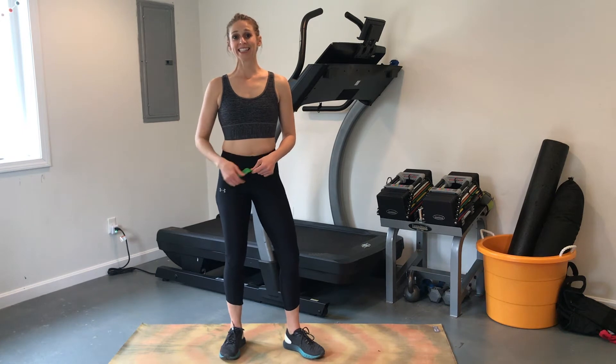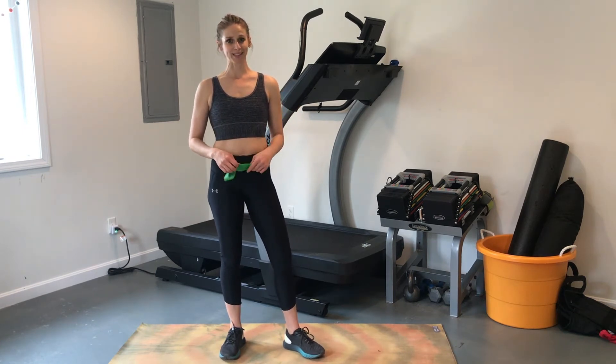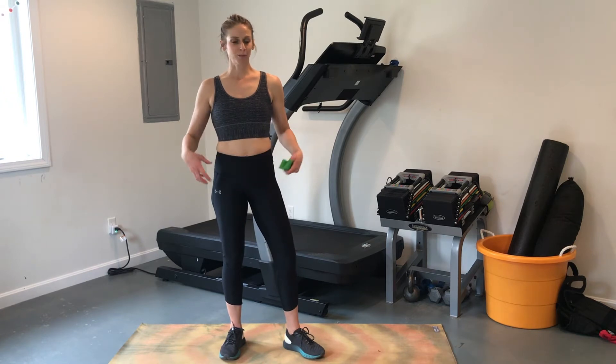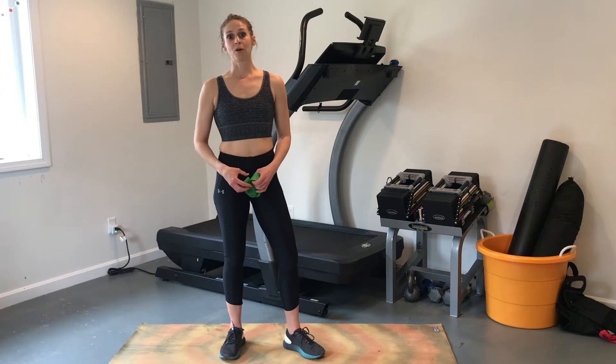Hi, my name is Sarah Canney, and today I'm going to show you a hip and glute strength sequence that will help you be super strong through the hips and glutes and ultimately help you avoid injury.